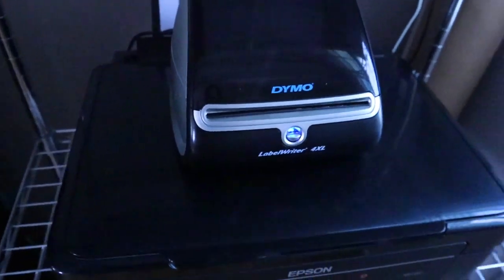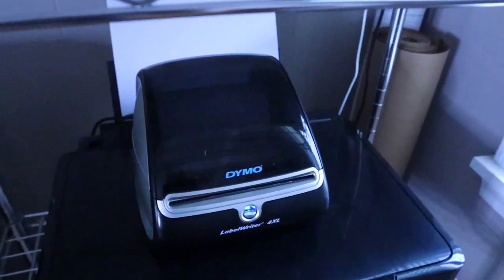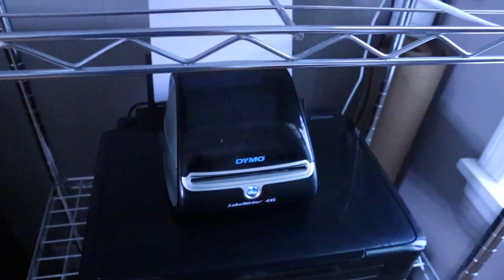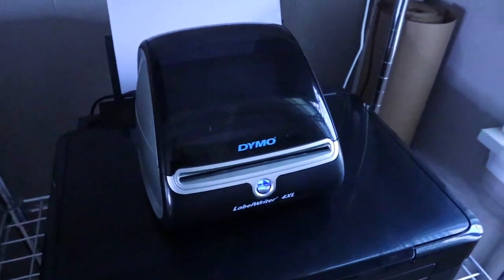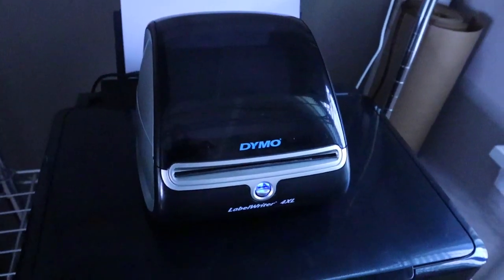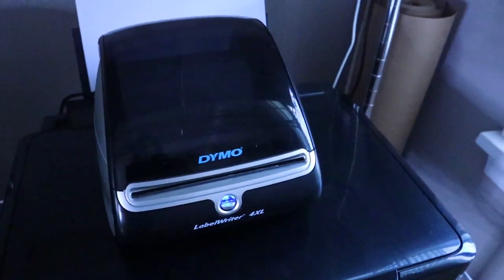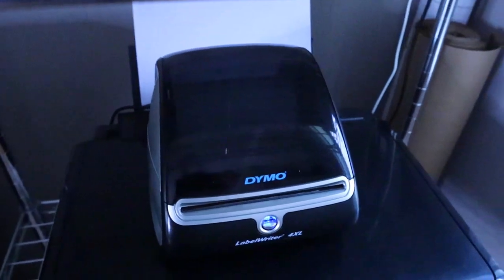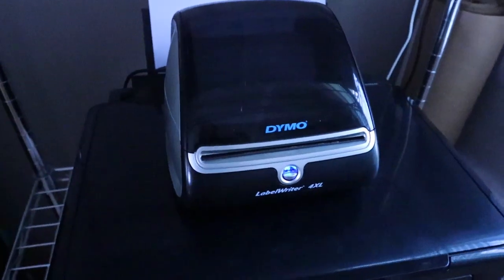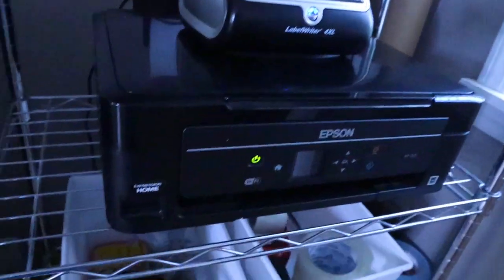Here I have my Dymo label maker. This has been amazing — there are a lot of different label makers out there, but this is the one I got a couple of years ago and it's worked really great. I actually had a problem with it about a year ago and they completely replaced it and sent me a new one, which was really nice. It does work really well. You never have to buy ink for it — it's a thermal printer, so you just buy the rolls. It's been probably one of the best things I've ever bought for my business. It saves so much time — it has a sticky back so you can just stick labels right on your packages.